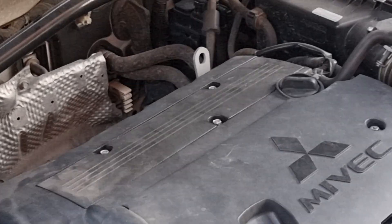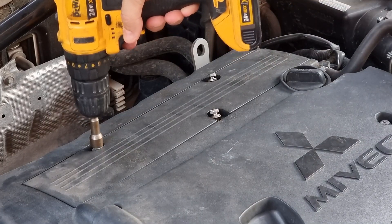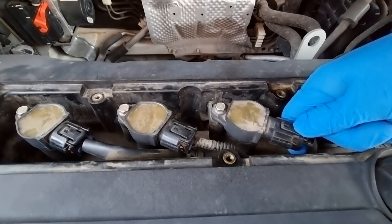Let's remove the cover to get access to the ignition coils. I like to use a drill — it makes the job so much easier and so much faster. Unplugging all wire harnesses and bolts.